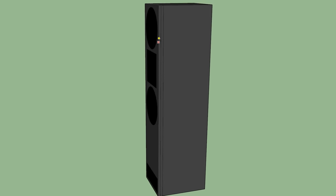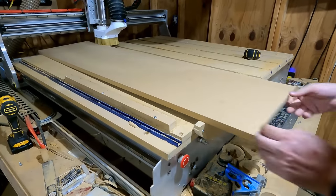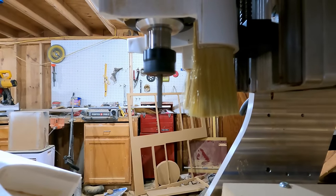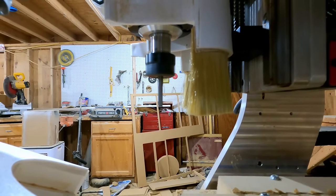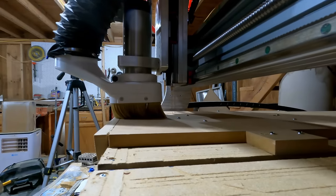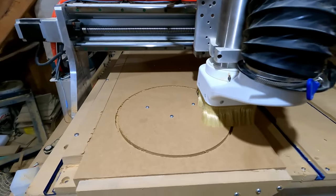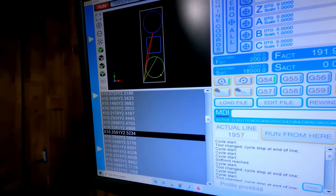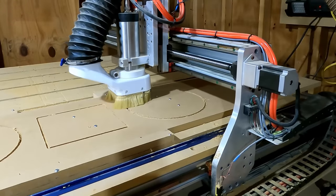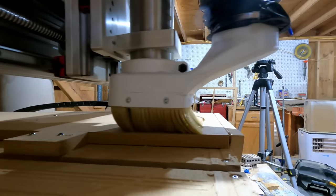Some of that was due to the double front baffle that I chose to use, and I'll share more about why in a minute. To cut these out, I needed to cut two holes for the 12-inch woofers. I decided to use an MTM configuration with the horn in the middle, which worked out really well for this build. I did use a CNC, and honestly I wish I wouldn't have — I wish I would have just used a router and a table saw. I cut all the wood with a table saw.